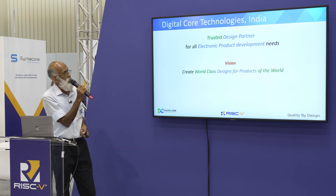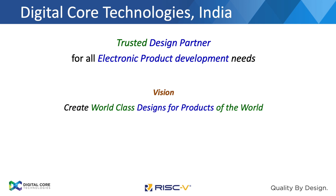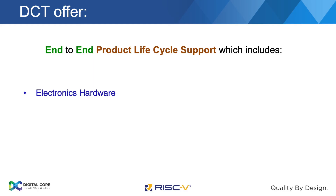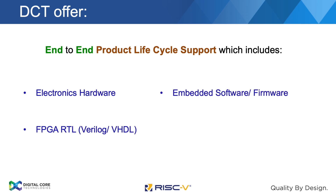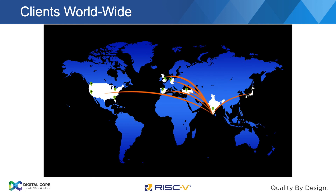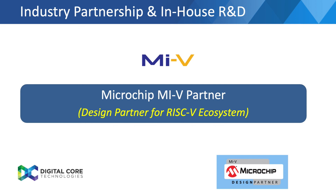Coming to our company and team: we basically offer electronics design services with a vision of creating world-class designs and quality by design — that's our motto. We offer end-to-end product development services covering electronics hardware, FPGA firmware, embedded software, and user interface and application software associated with the products. Our partners and clients are in the US, Europe, and various continents. We are a design partner of the Microchip RISC-V ecosystem, and as part of that partnership we developed this board using early samples from Microchip.